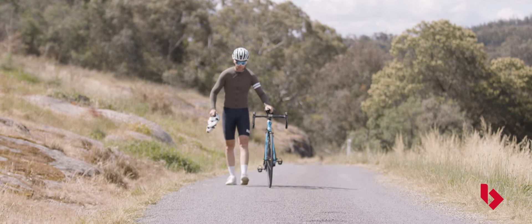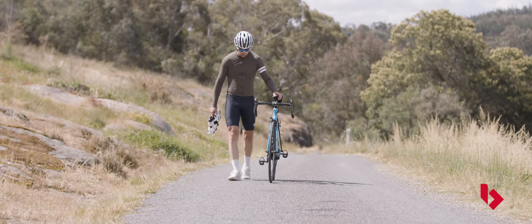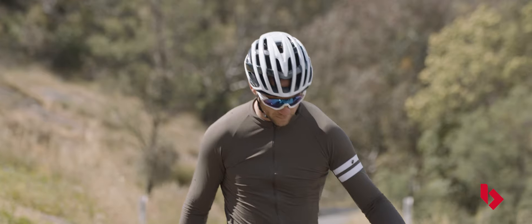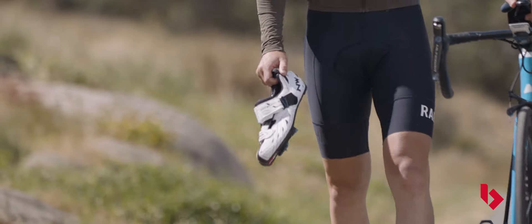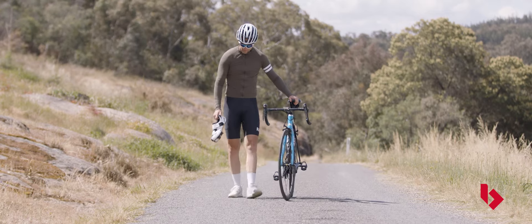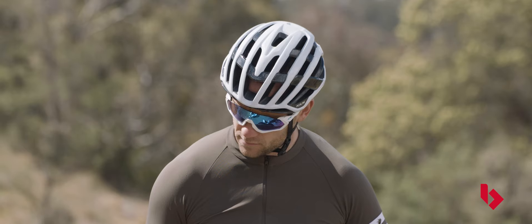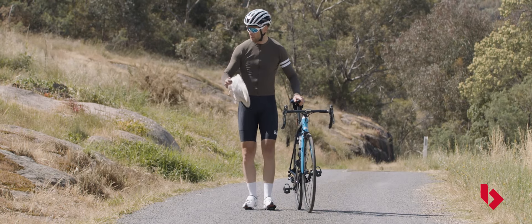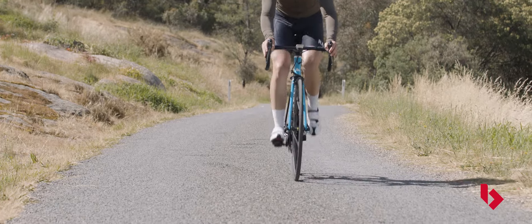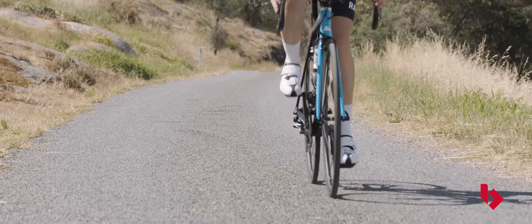While you can ride a bike with sneakers, using cycling-specific shoes will provide a greater connection to the bike, save weight and improve overall performance. But with so many different riding categories demanding different footwear, searching for your next set of bike shoes can be a bit of a chore. So with that in mind, we've created this comprehensive guide to help you make an informed decision to understand the different types of cycling shoes on offer, no matter your preferred riding discipline.